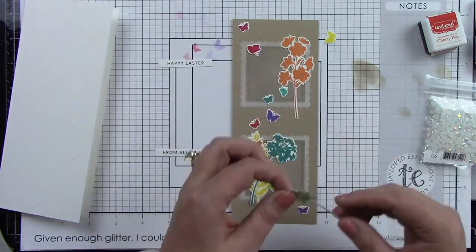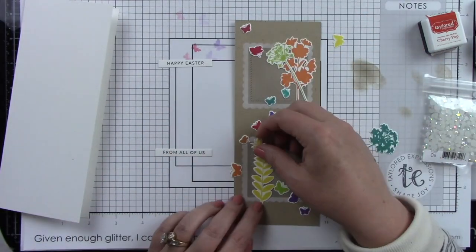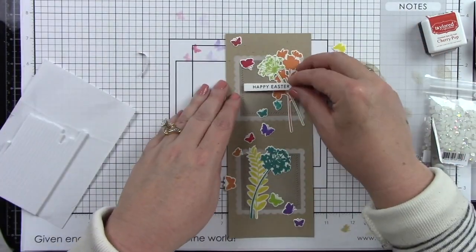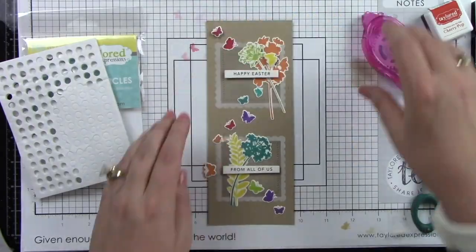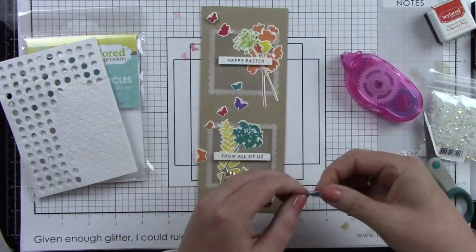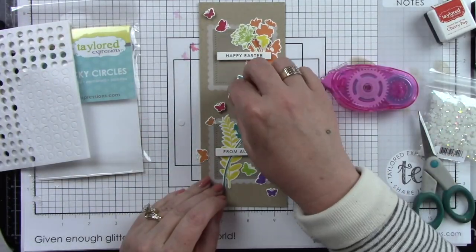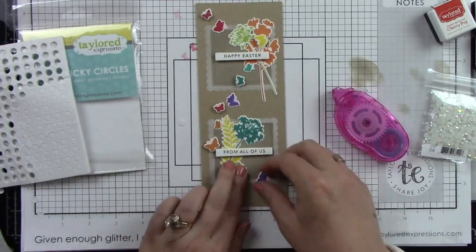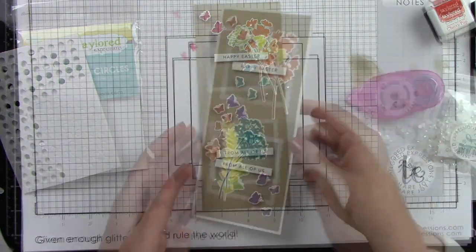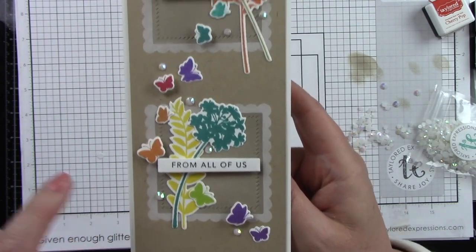I like to lay out my design ahead of time and then I can start gluing it together. I'm going to adhere most of these down directly to the card panel but I will use some foam tape behind some of the butterflies and behind those sentiments. I glued down the flowers first, put my sentiments in place, and now I can adhere these butterflies. I'm using the foam sticky circles for the butterflies and the foam sticky strips behind the sentiments, so those are the few things that are going to have dimension. I adhered that to a white slimline card base and added some white rhinestones to finish off this card.